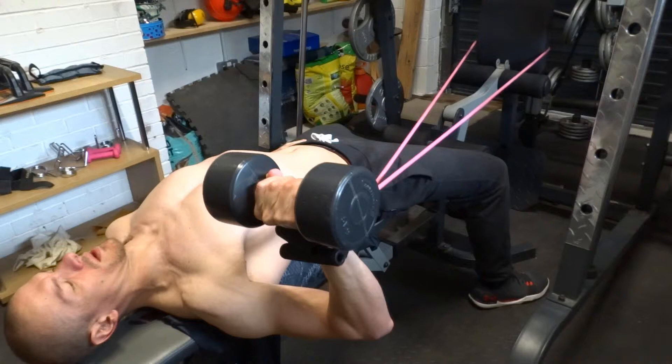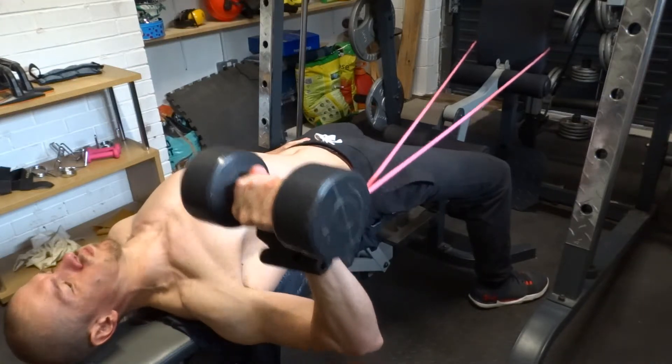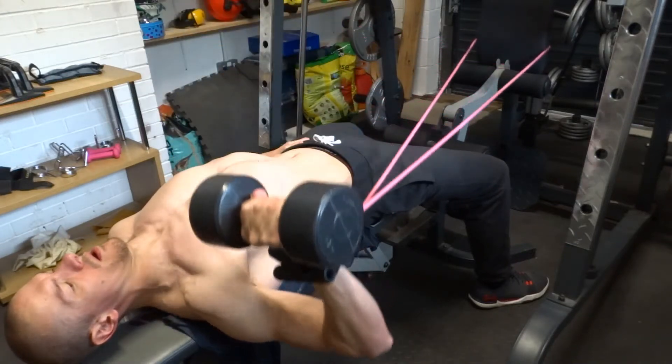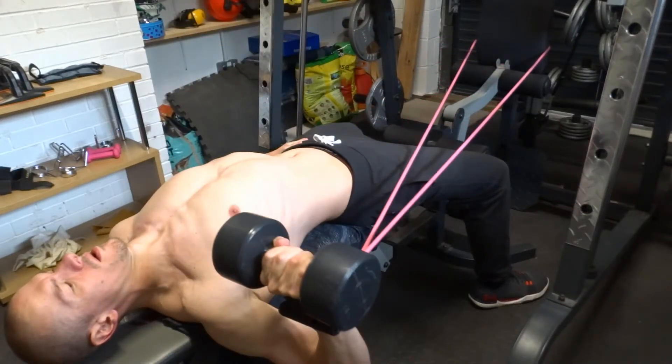Press the dumbbell from your mid chest to above your shoulder vertically. Lock your elbow at the top. Breathe. Take a deep breath and slowly lower to your mid chest while keeping your elbow between 45 to 60 degrees from your body. Keep your forearm vertical. Hold your breath at the bottom and repeat.